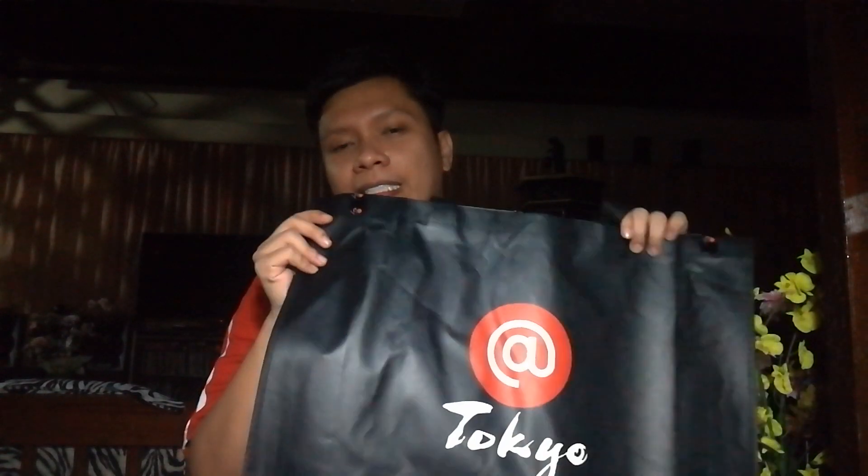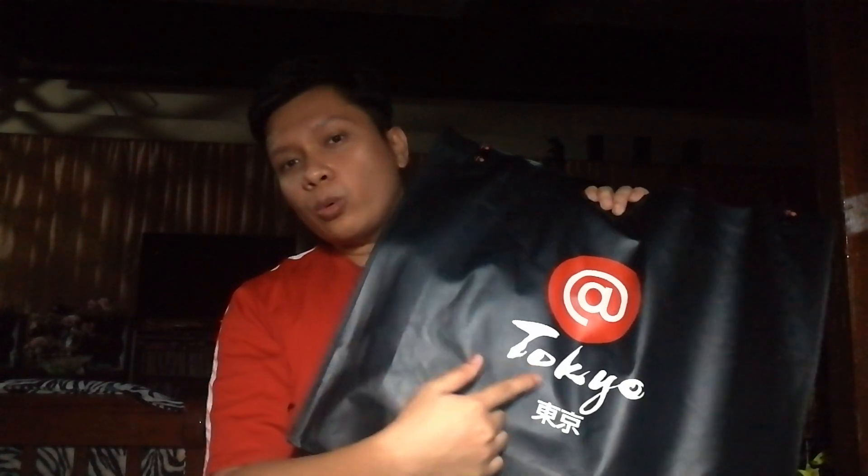First things first, I purchased the bag at the Podium in Ortigas at a store called ArtTokyo. It's a Philippine store. What's good with ArtTokyo is that they have different Japanese brands like Anelo, Seiko, and they even have a brand for polos. So it's really a good shop if you're really into Japanese brands.